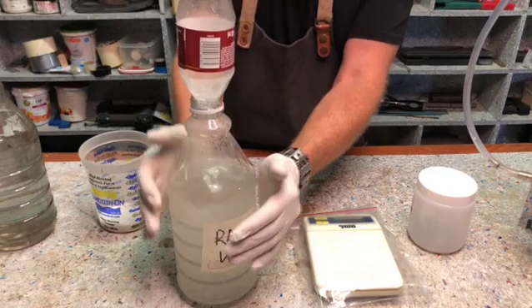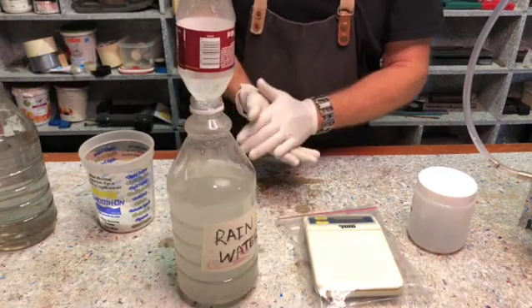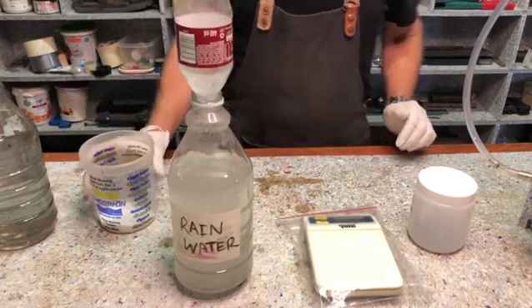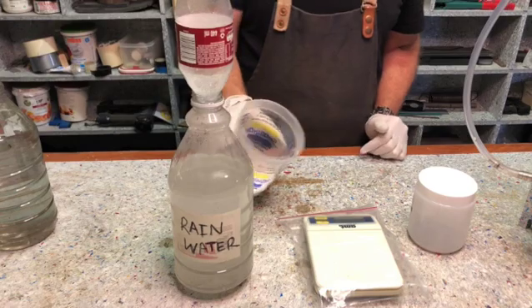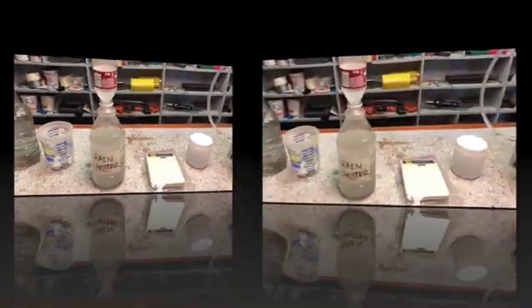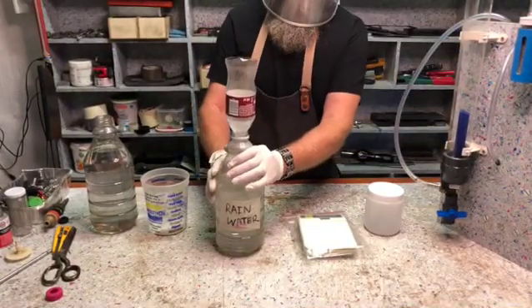Now it's very hot — it's too hot for me to hold. So I'm going to let this cool down a little bit, and then I'm going to add the last bit after it's cooled down. It's a little bit cooler now.